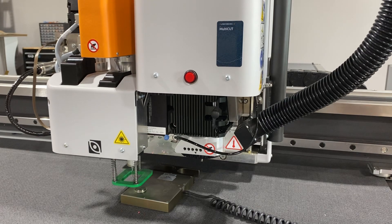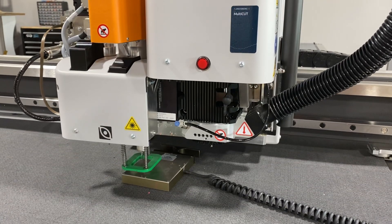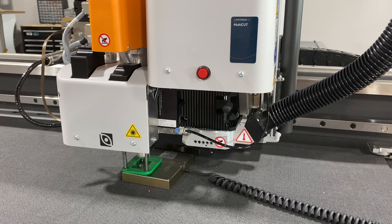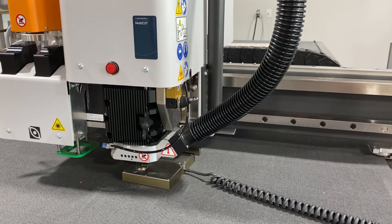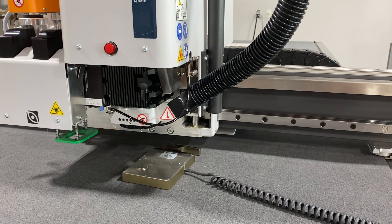So I just hit start. This is the process of measuring the calibration X pad. Now we're measuring the multi-purpose high frequency tool, and now we're on to the router bit. This machine is now completely ready to start cutting — all the tool tips are calibrated to the pre-designated calibration and the tabletop has been zeroed. Very easy on a Kongsberg. Thank you very much.